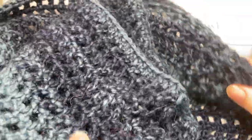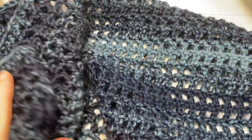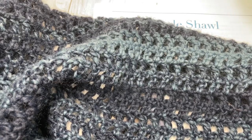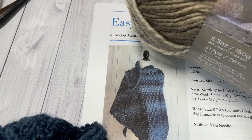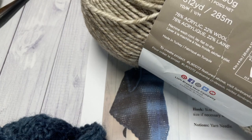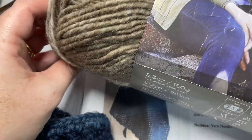I've worked this shawl today in the Scarfy yarn by Lion Brand. I'm using the navy and denim color in my sample, and today I'll be working with the cream and taupe color. For this project you're going to need about two balls of this yarn. It is a bulky weight number five yarn and there's about 312 yards per ball, so you're going to need almost two full balls.